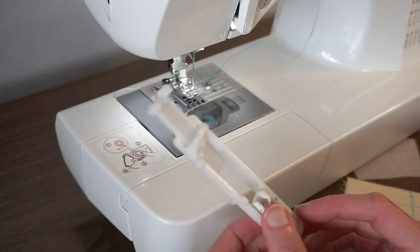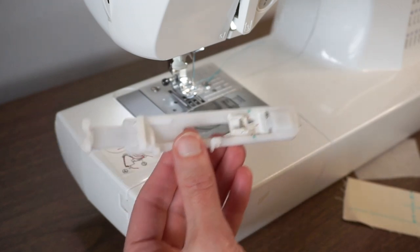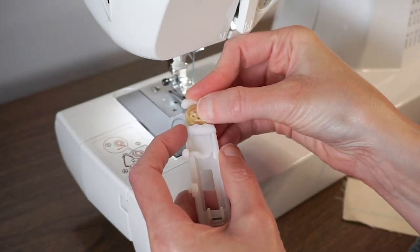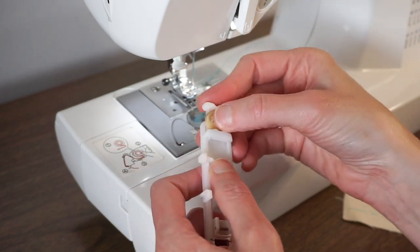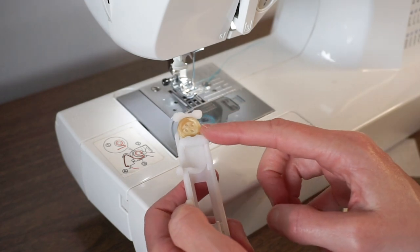I'm using my Brother CS6000i and this is the buttonhole foot that came with the machine. All you do is grab your button and put it in the back, then tighten that little section at the back to the width of your button and just leave your button in there.